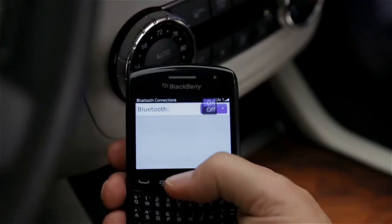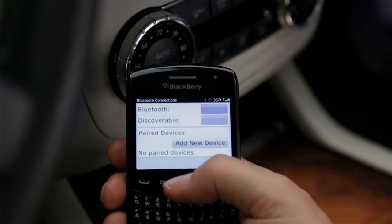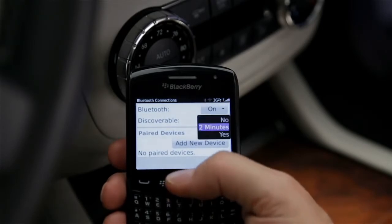First, ensure that your phone has Bluetooth turned on. Then make sure the phone is discoverable or visible to Bluetooth.